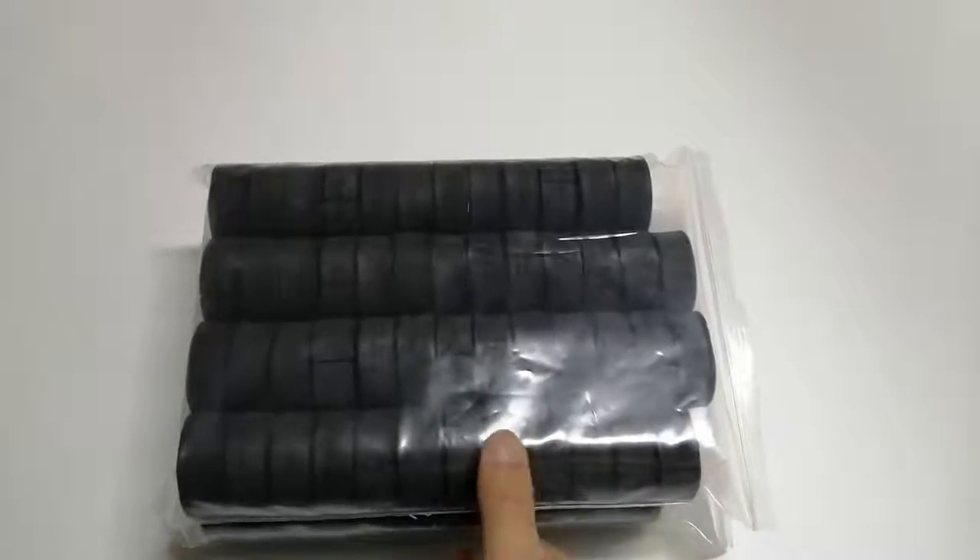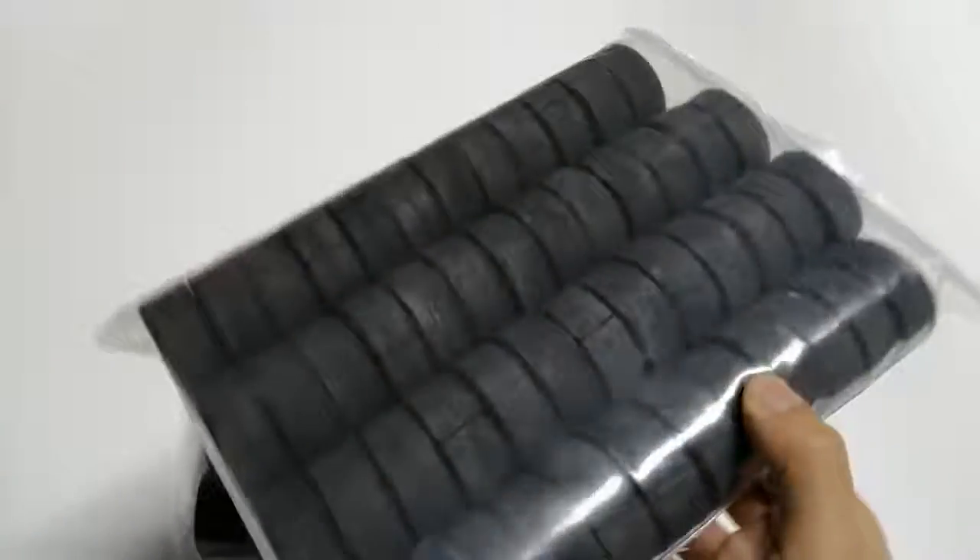They are well packed in self-closed PE bag, 50 pieces per bag like this.